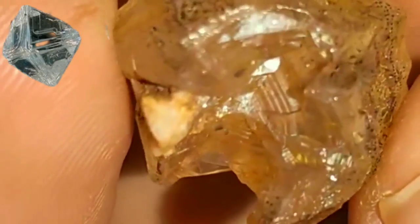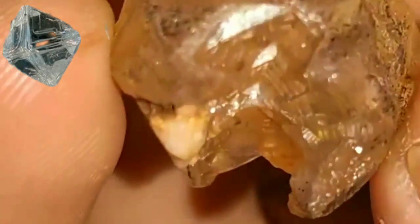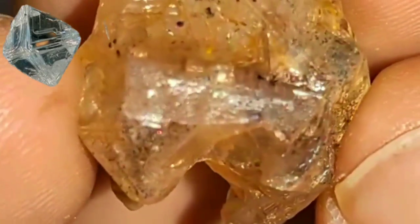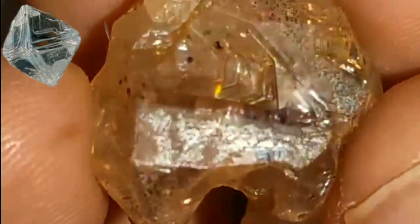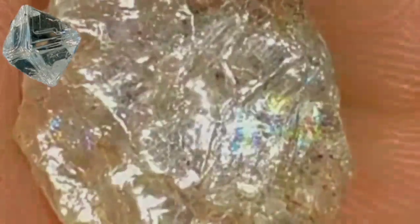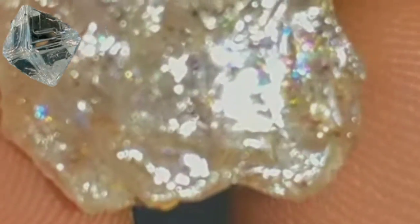Furthermore, you can use the magnification test with a jeweler's loupe. Inspect the diamond for imperfections, known as inclusions. Real diamonds typically have tiny, natural flaws, whereas many imitations lack these imperfections. Remember that while these methods offer initial insights, a professional jeweler or gemologist can provide a more accurate assessment using specialized equipment.